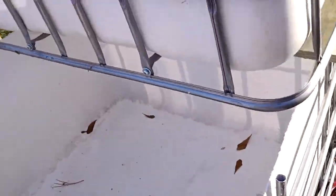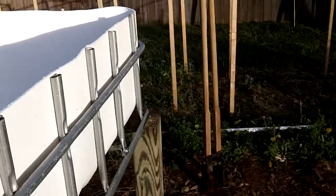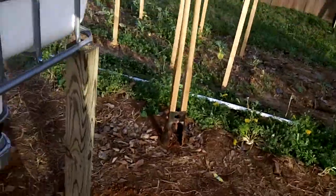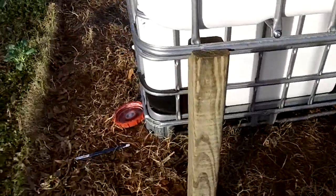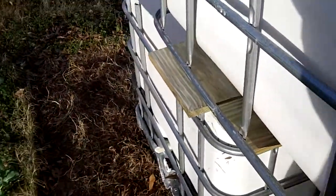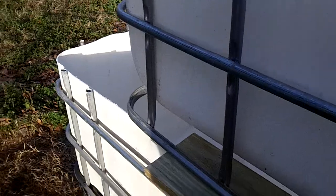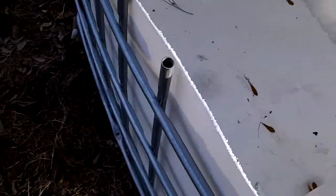This is an aquaponics update. Been working all day and haven't made a whole lot of progress, but I have one of the systems set up — no piping run yet.